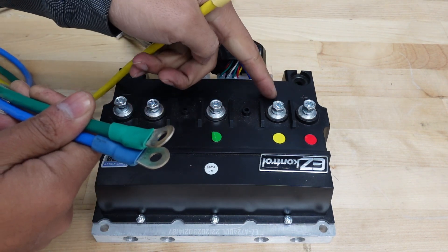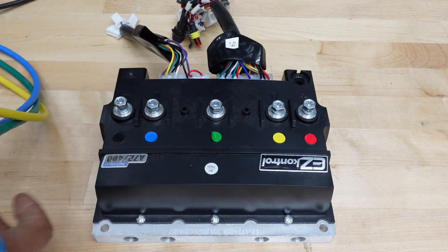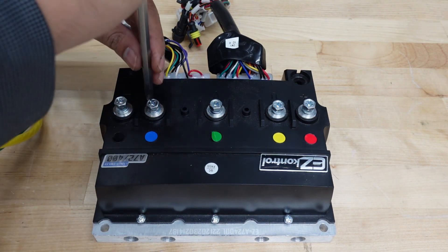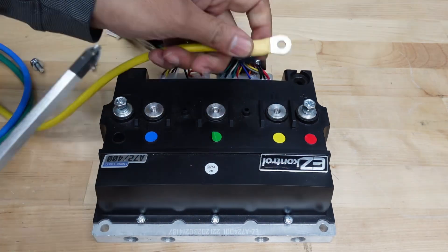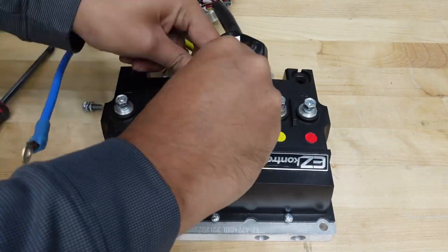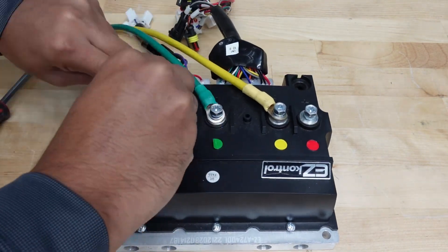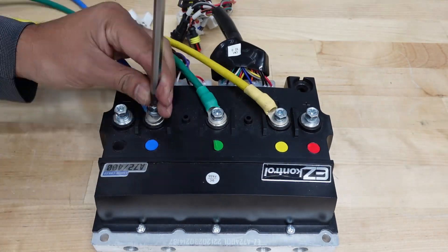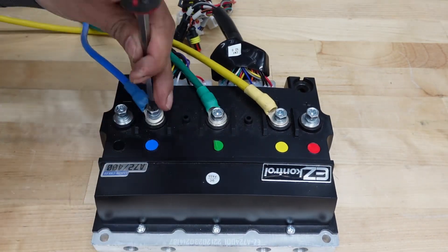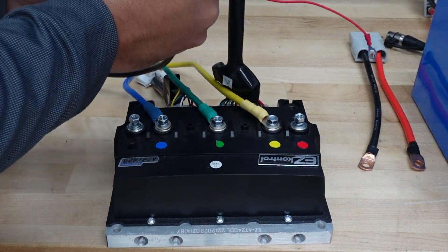On this controller, the phase wires are color-coded, but if yours isn't: U is yellow, V is green, and W is blue. I'm going to start by taking these screws off. Next, we're going to connect the hall sensor plug coming out of the motor to the main wiring harness.